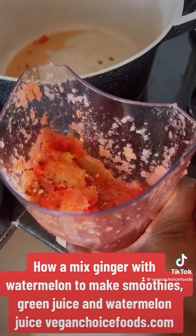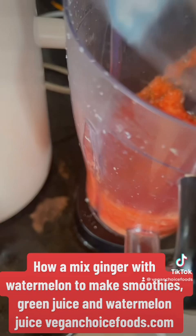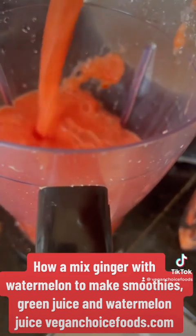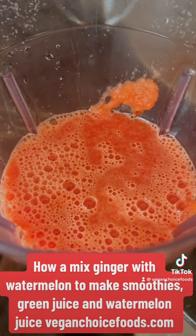Alright, so now I have the watermelon sludge with ginger. I'm gonna add that to my blender, then add some watermelon juice to that to make it nice and fluid, and then add my baobab fruit powder.